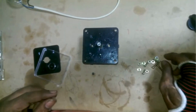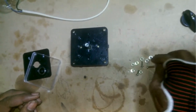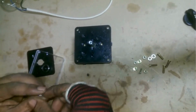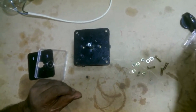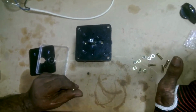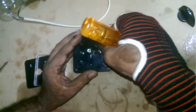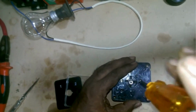Friends, this 1-0-2 changeover switch is used in places where there are two power lines — such as one from a generator and the other from the main electricity line. It is used so that when your electricity goes out or there is a power issue, you can switch to the generator. This is a heavy duty changeover switch, 32 amperes.